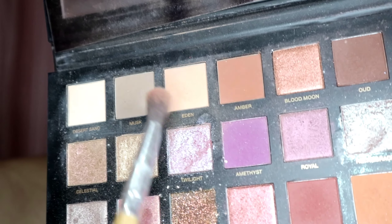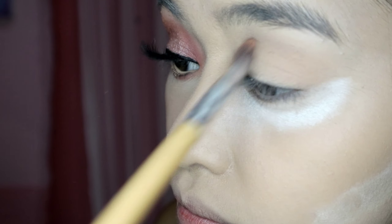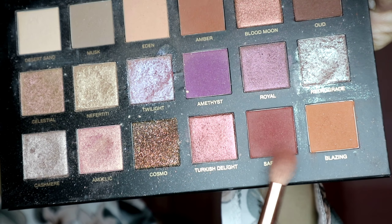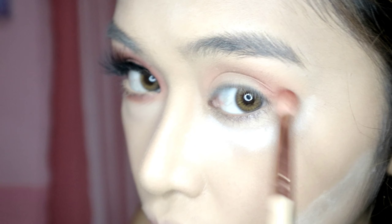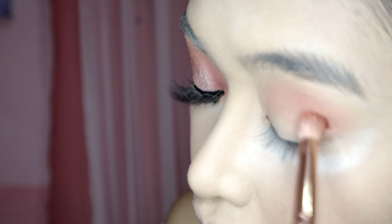We'll use a blending brush and we will first use the shade Eden for our transition shade and we'll put it in our crease. I'm using another brush for a darker shade which is sa front and we'll put it in the outer corner of our eyes to have a little dimension.